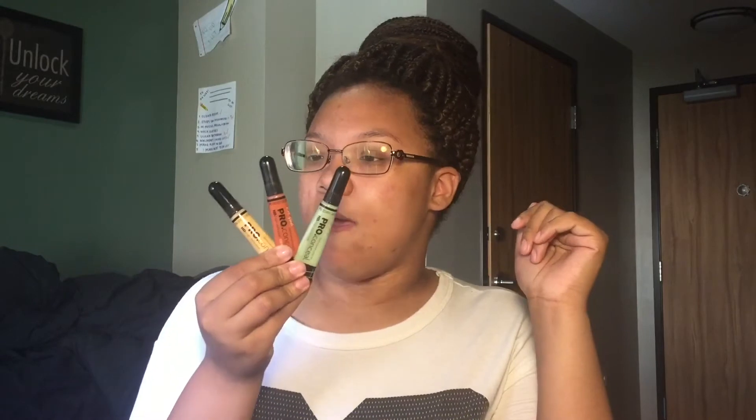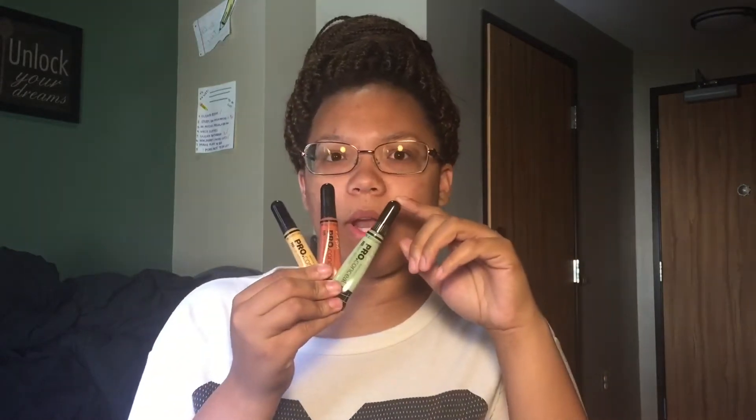And I have these LA Girl Pro Concealer products. Each of them are $2.99 or $3.99 a piece. I got these online actually from sleekhair.com — I will leave that below in the comments. But today I'm going to talk to you about color correcting and show you how I do it.